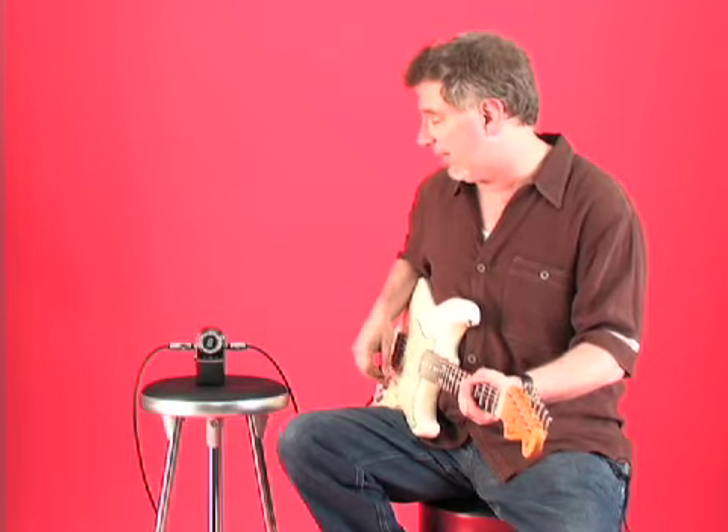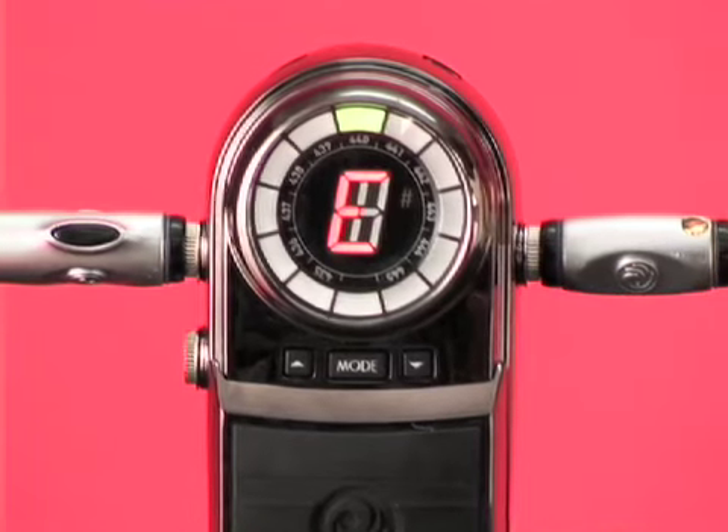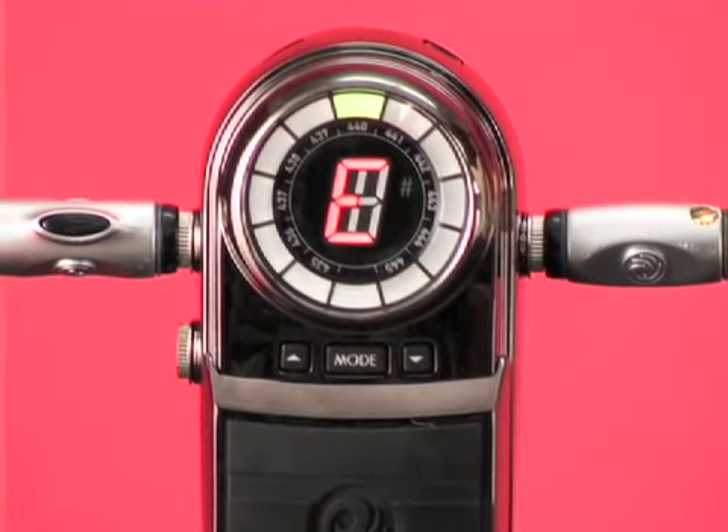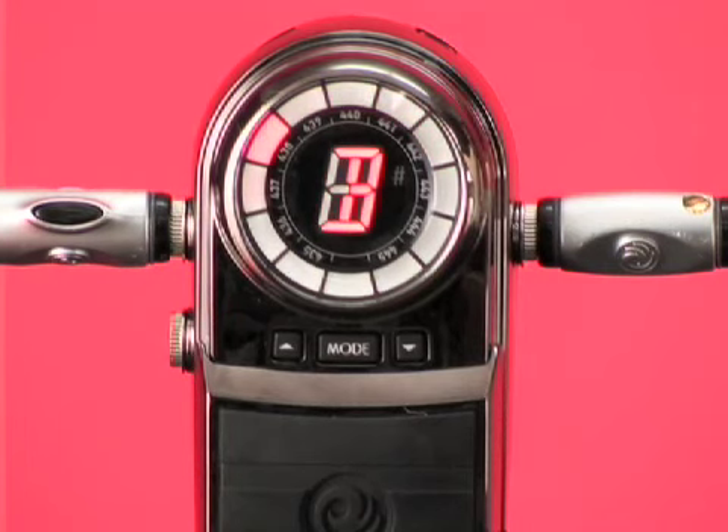And you can see when I play — very simple — if I'm sharp, it's up there in red. If I'm on, it's there in green. And it tells me what note I'm playing, and you can see it's very stable.